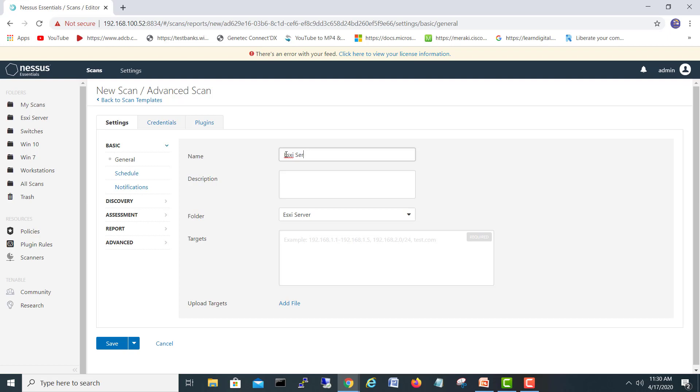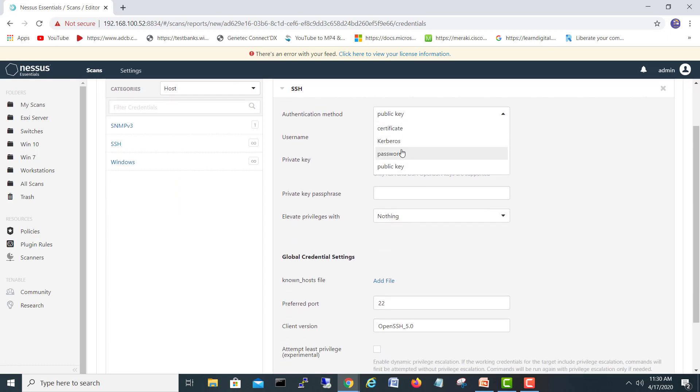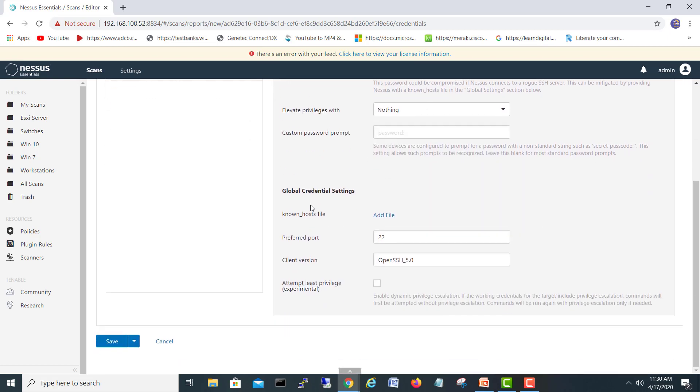I'll minimize and come back to Nessus. New scan — I'll go Advanced and give the name 'ESXi server'. The folder is set, and the target is 192.168.200.106. Now let's go to Credentials, select SSH, and set the username as root with the password.